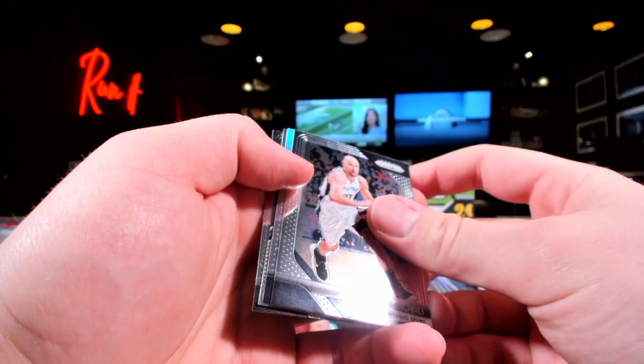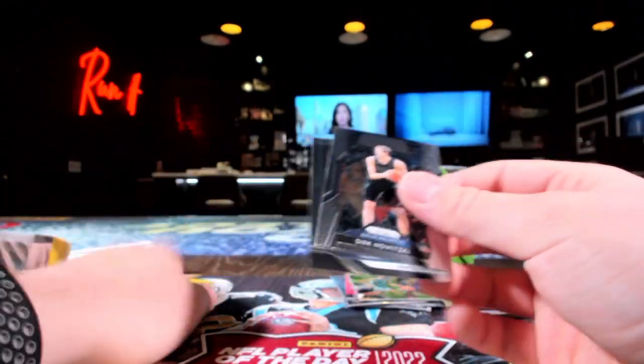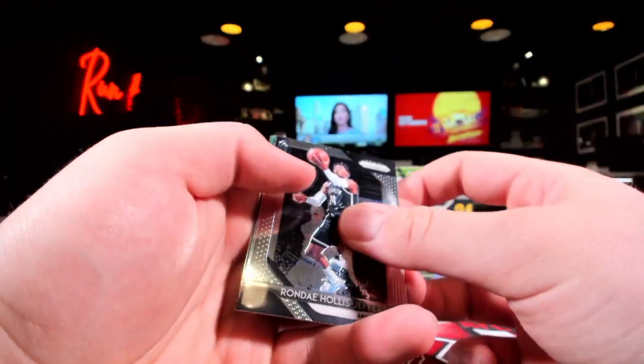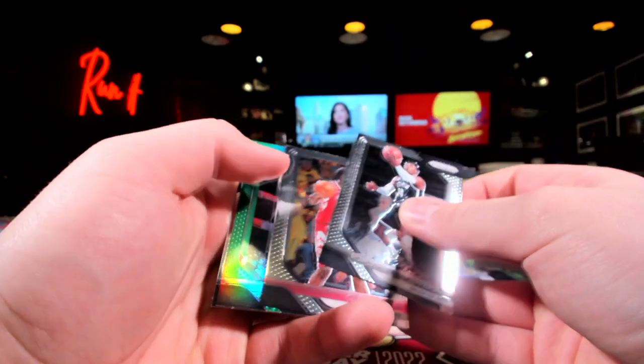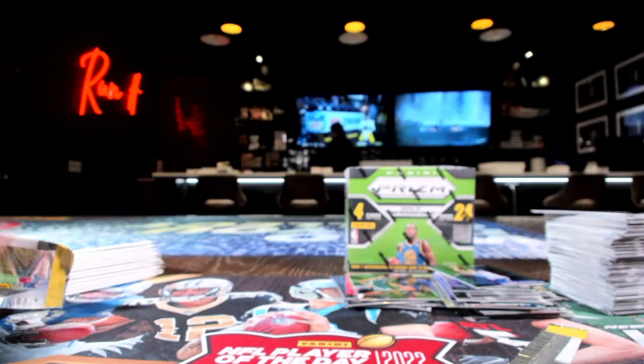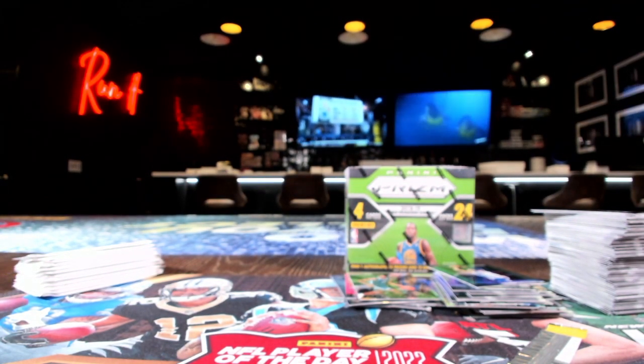Come on, make this silver a rookie — of course, Dawn Maker, Dirk, and Green, Ben Simmons. Alright, that was it for the normal packs out of the cello.